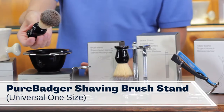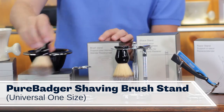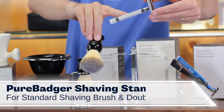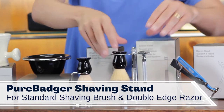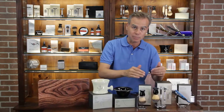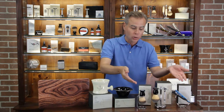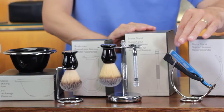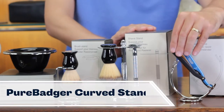If you're selling any kind of shave brush, you definitely want to have the universal shave brush stand. Also, you want to have the universal double-edged safety razor and brush stand. These are stands by themselves that can be sold with any kind of brush or any kind of double-edged safety razor. If you're carrying any kind of chevette or straight razor, we have the universal curve stand.